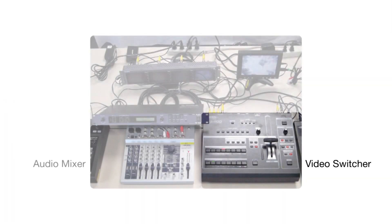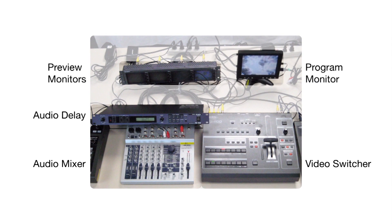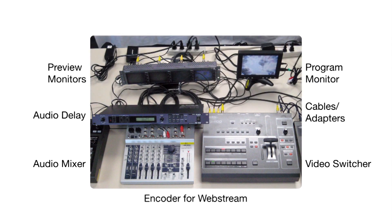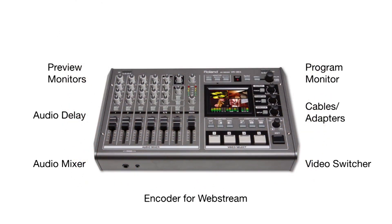Taking what used to be a painstaking endeavor of multi-camera live production work and making it intuitive, mobile, and inexpensive, the VR line has put the power of video production at the fingertips of just about anyone.